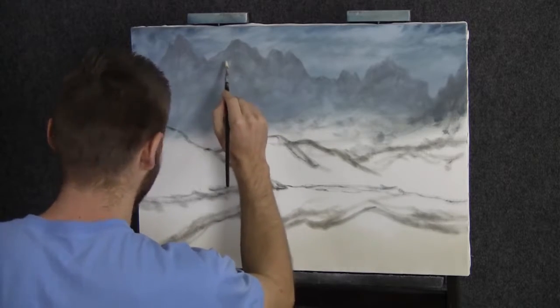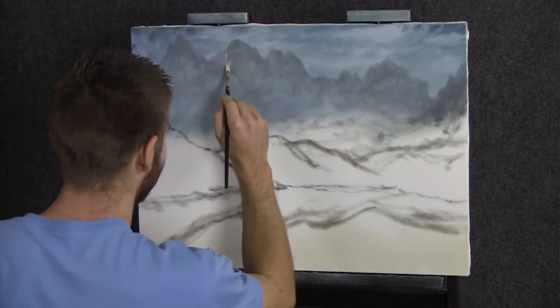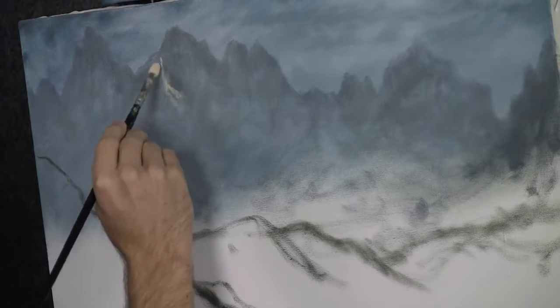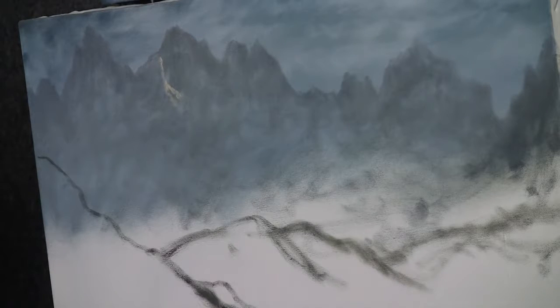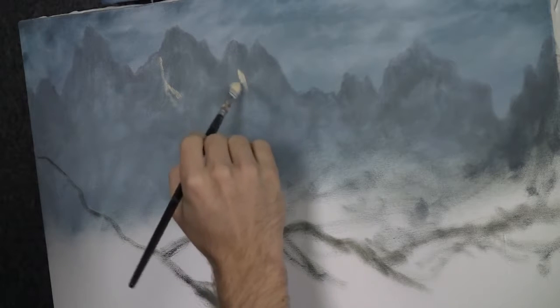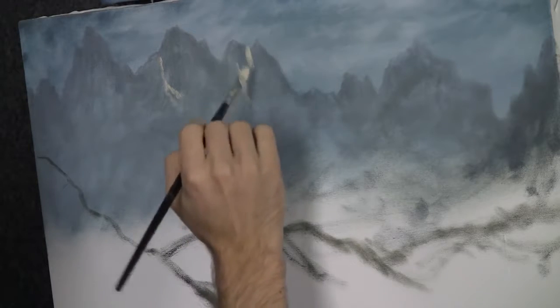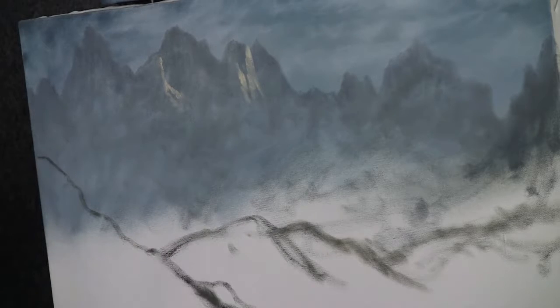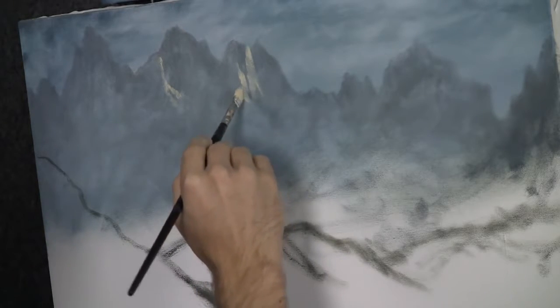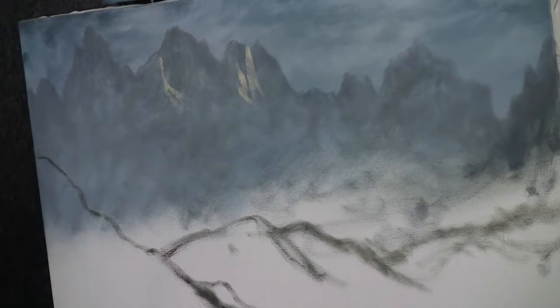Now we can go ahead and drop on some highlight to this mountain. Maybe we have a little ridge right there. It's not going to take a whole lot of highlight today because this mountain is pretty far away — it's soft. I'm using the filbert brush; you could use the three quarter brush or a palette knife or whatever. I like the filbert because it's going to give me some pretty soft edges.